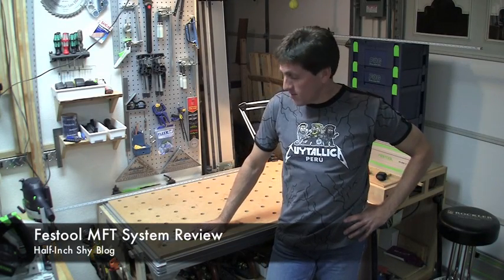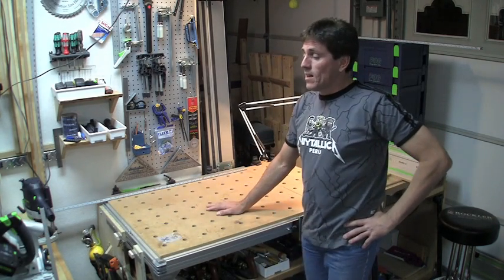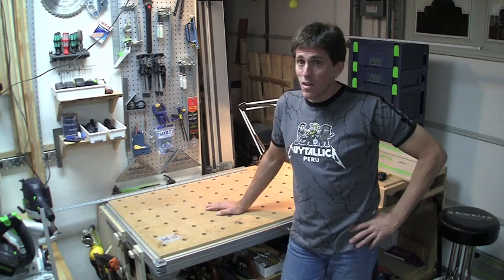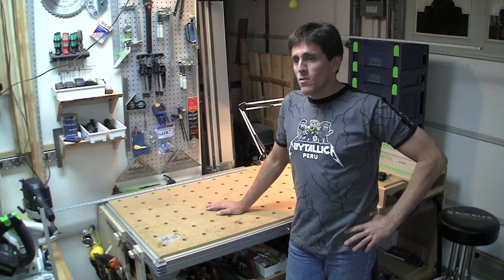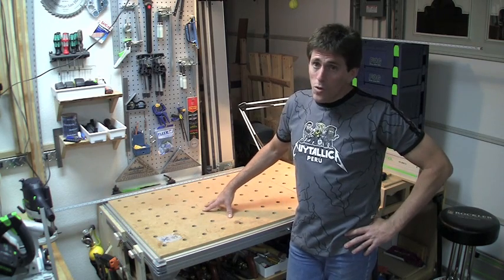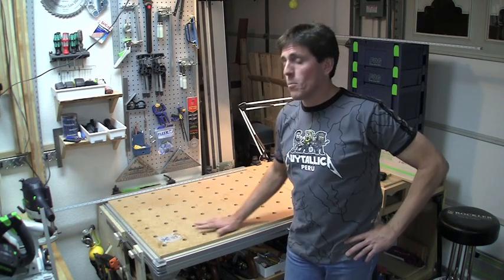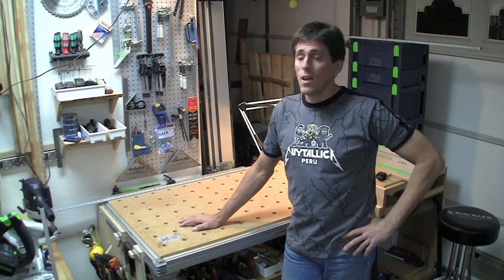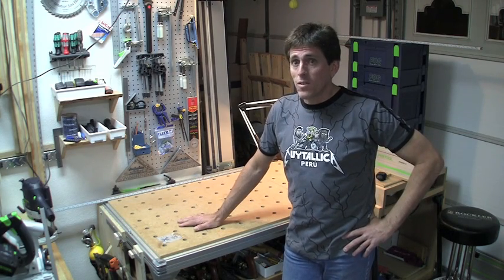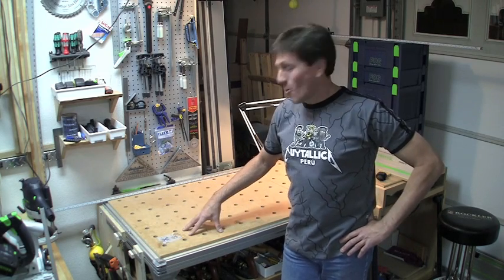Hi, I'm Paul Marcel. I'd like to do a review today of Festool's MFT system. This table here behind me is an MFT-1080. It's an older model that's been since discontinued, along with its smaller cousin, the MFT-800, but they're still very viable tables if you can get a hold of these older ones. They've been replaced by the MFT-3. Several of the things I'm going to talk about are completely valid for the MFT-3, and I'll try to point out some of the model differences along the way.